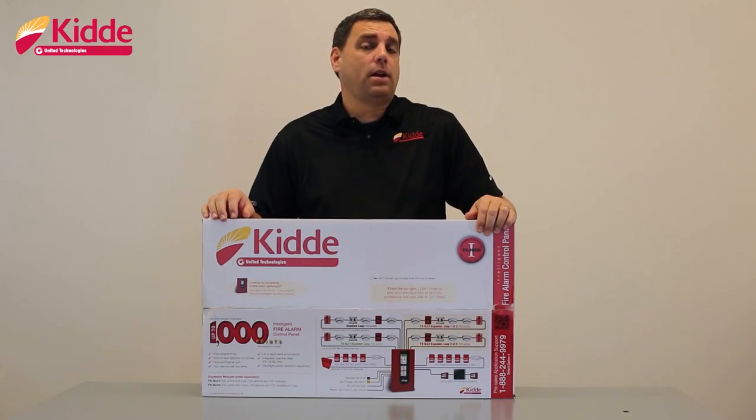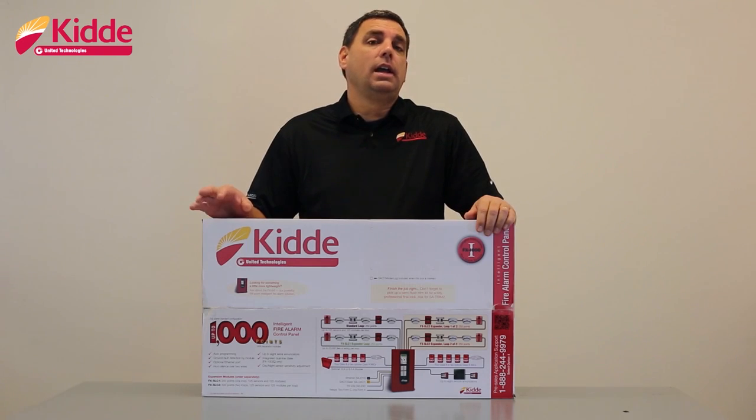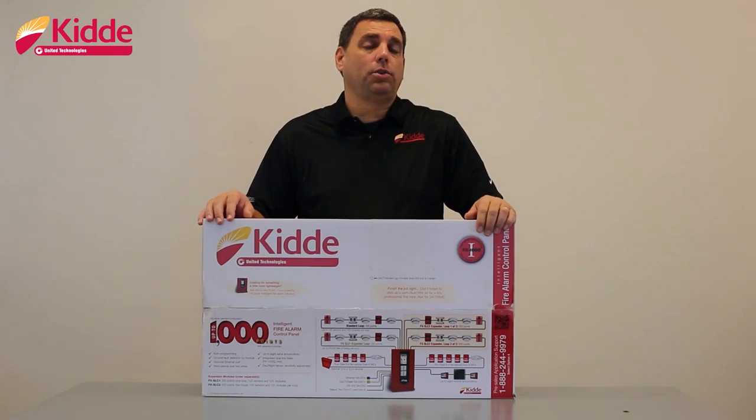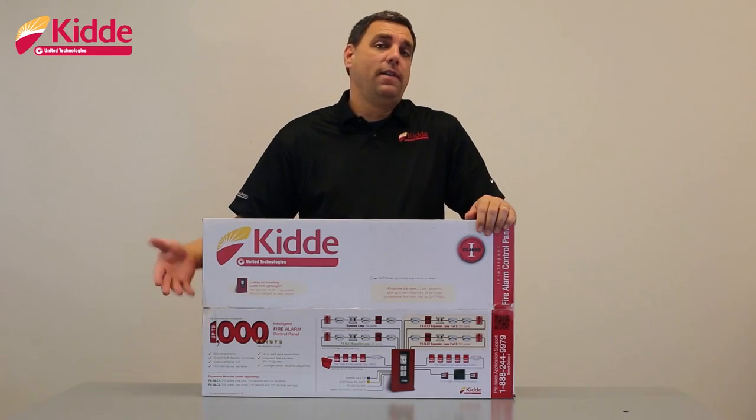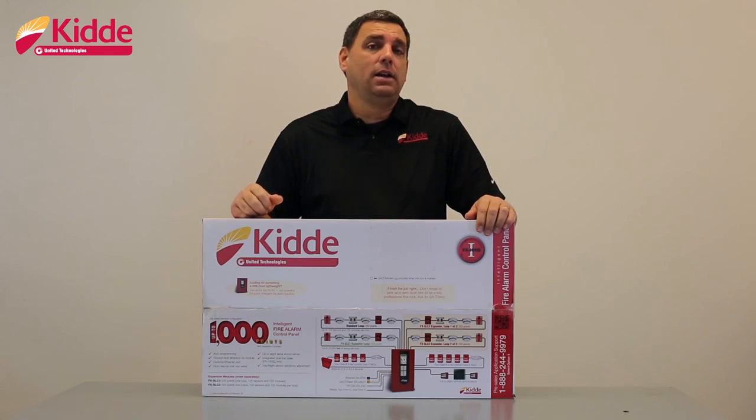Devices and control panels that are part of our conventional line will have blue circles with the letter C in the center. In addition to the color-coded circles, you'll notice that we have a large 1,000 on the box. That also indicates that the control panel inside is an intelligent addressable control panel that's capable of supporting up to 1,000 intelligent addressable fire alarm points.